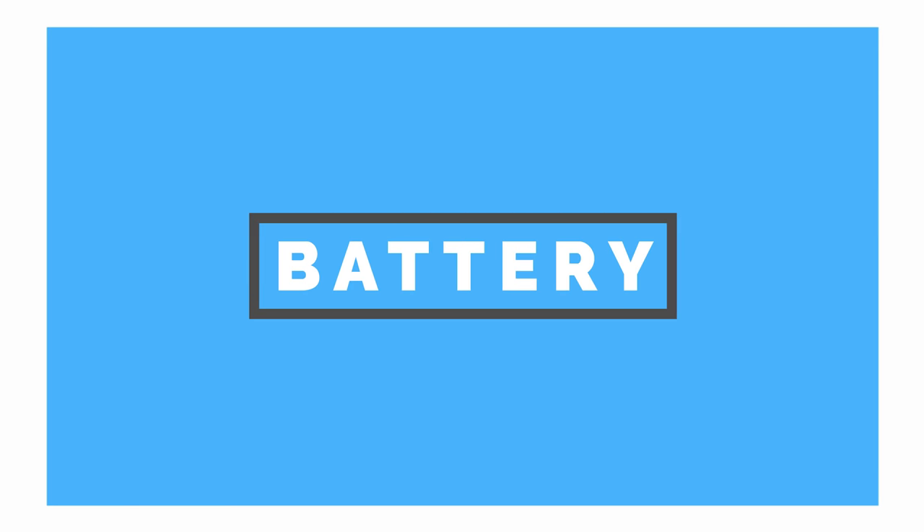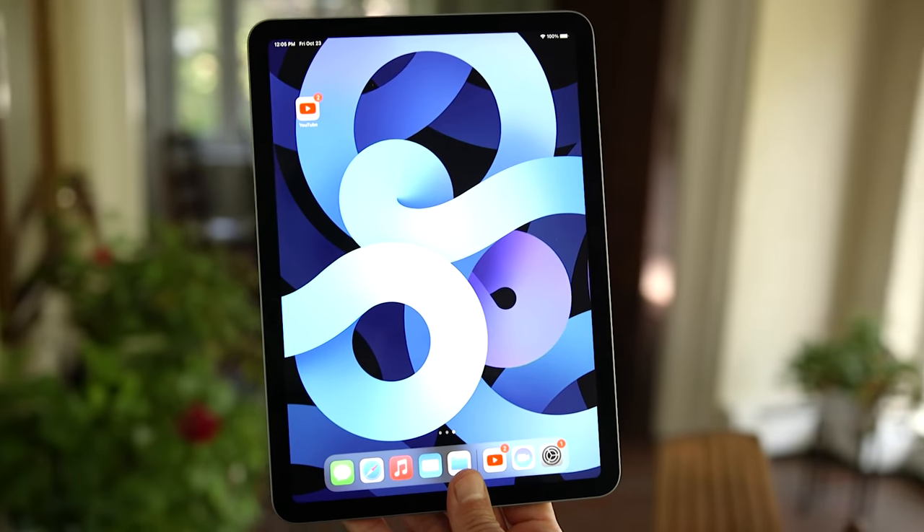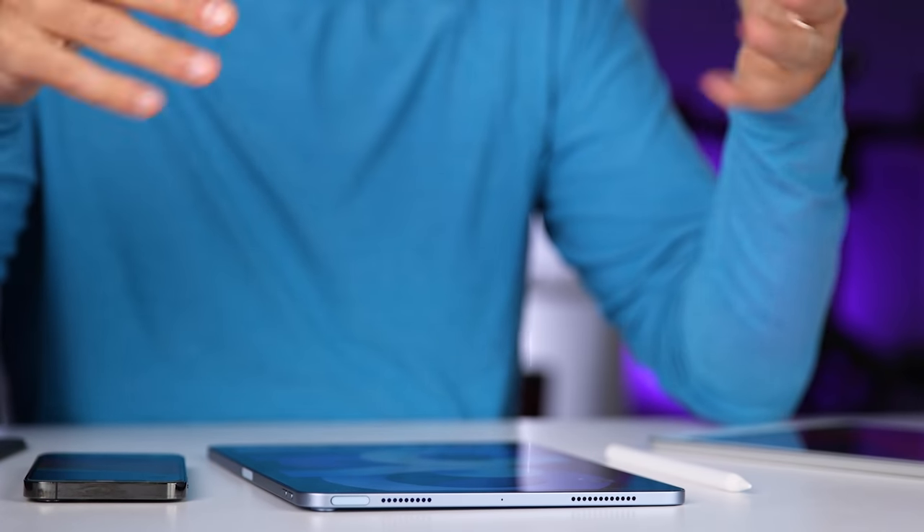As far as battery life, the iPad Air 4 has been pretty good. Apple reports about 10 hours of surfing the web on Wi-Fi and 9 hours when using cellular data, and in my experience it's been pretty accurate. Of course, if I'm gaming with brightness turned all the way up I'm not going to get anywhere near that, but as with every device the battery life depends on how hard you push it.